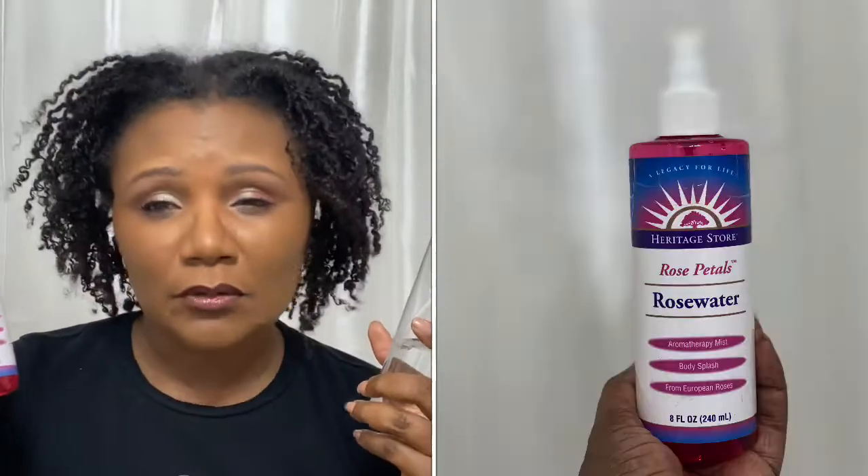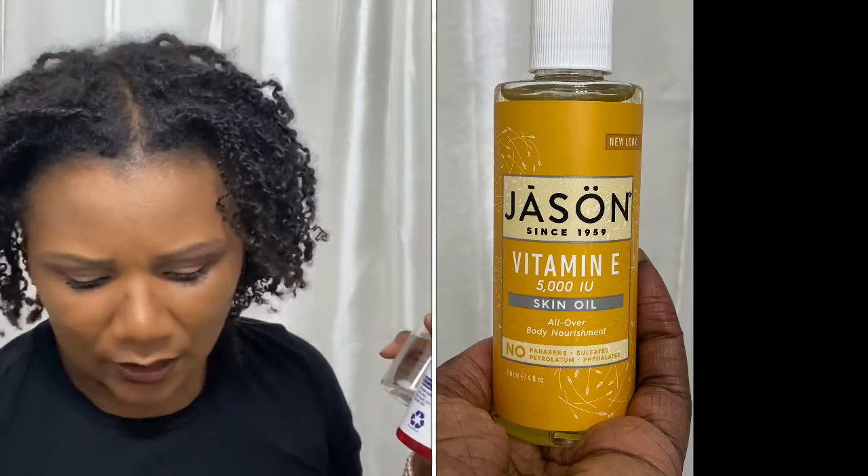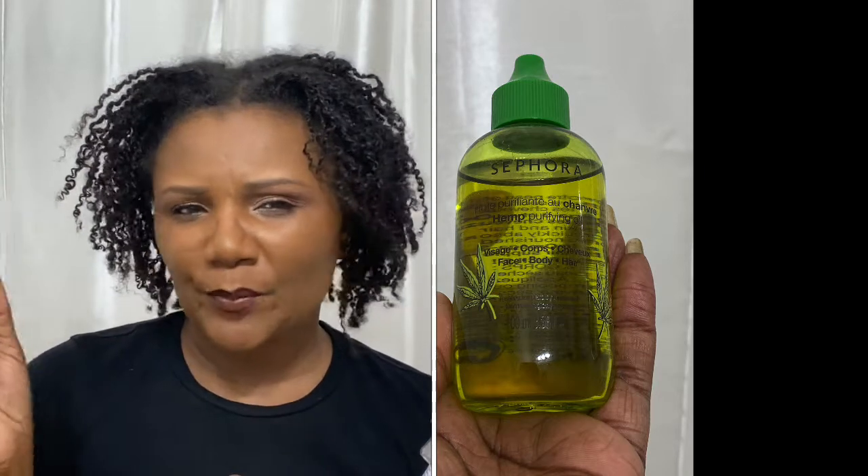My hair is underneath this bonnet — let me show it to you. I have not done a whole lot to it. All I do is put water or rose water on it and oil. This is vitamin E oil. I also have this oil from Sephora — it's like a hemp oil but it's a multi-purpose hair, face, body oil. I thought for sure I was going to try a lot of my product-junkie stash, like leave-ins and stuff, but it's just been oil and water and I am shocked at myself.